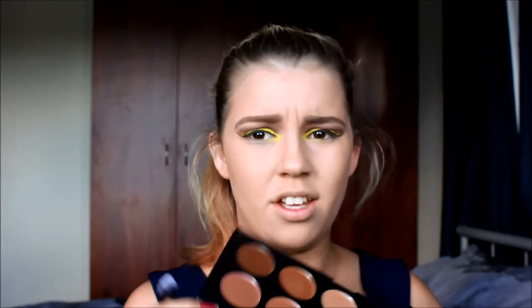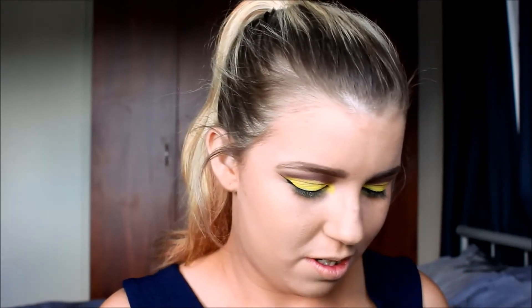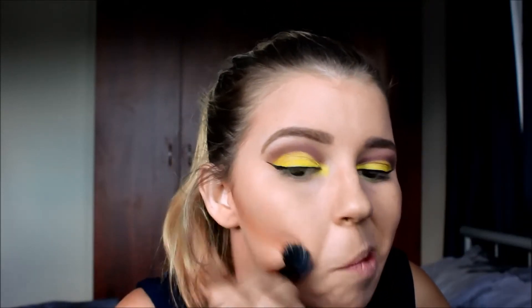Now that the foundation has set, I'm going in to conceal, highlight, and contour using the 10 Colour Camouflage and Concealer Palette. I'm using a mix of a more pink-toned colour and a more yellow-toned colour. Before that sets too much I'm blending it in with the ELF small stippling brush in small circular motions.